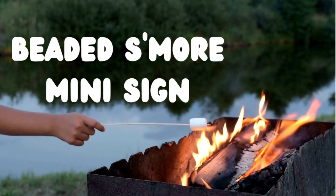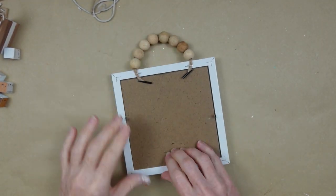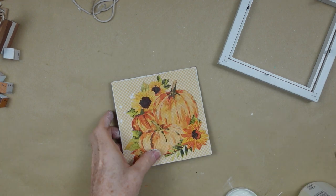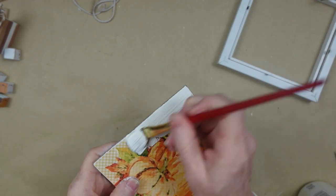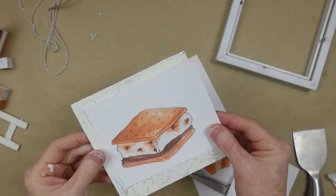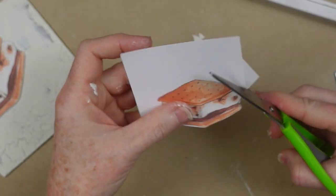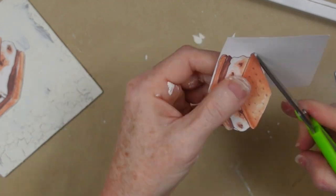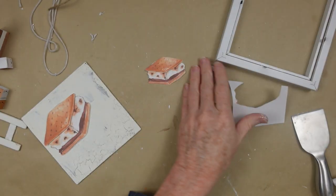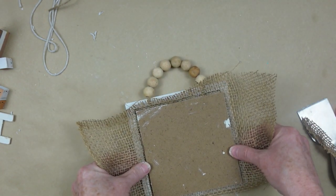Now we have a beaded s'more mini sign. I'm going to recycle a Dollar Tree piece — you can get them in a variety of backgrounds. I'm painting this section with the same plaster chalk paint. It doesn't have to be neat because it's going to be covered. I went to Canva and printed out some s'mores — I have Canva Pro now and I love it. I printed off two different sizes of the same s'more and trimmed them both.